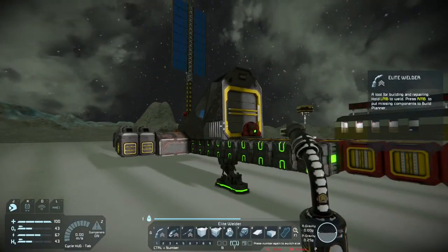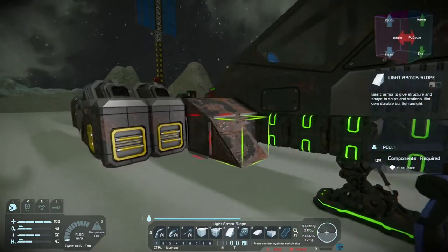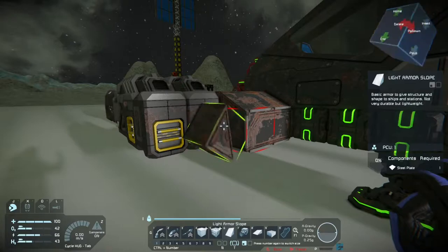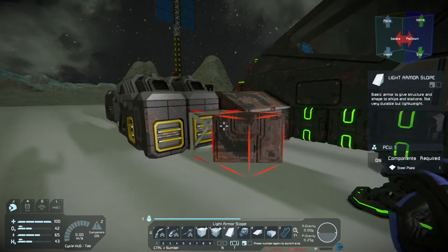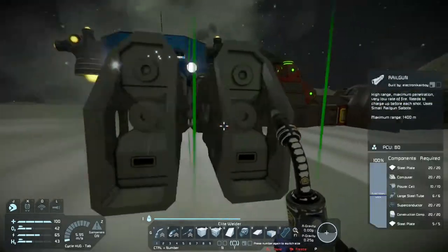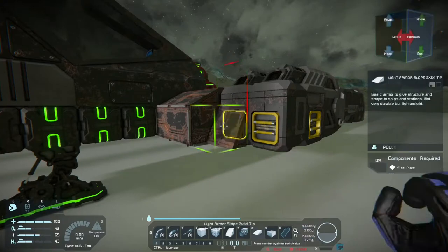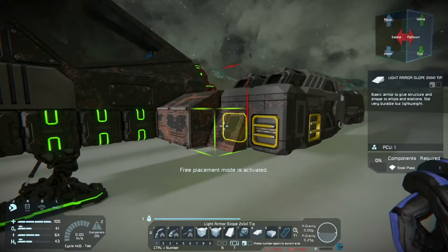Now, I need to do something with the back of this thing — we've got to trim the sides and cover the back. I probably won't go that excessive on the steel blocks because I don't want this thing to be that heavy. As long as we make it look all right cosmetically, it should be fine.